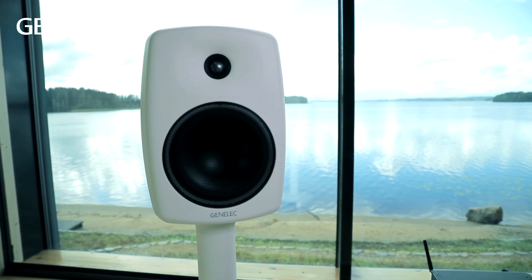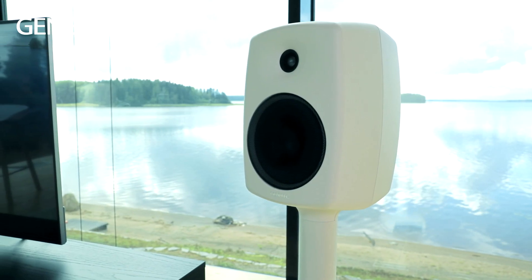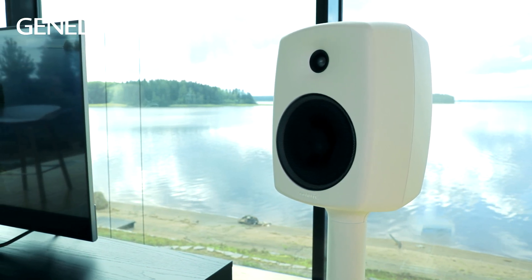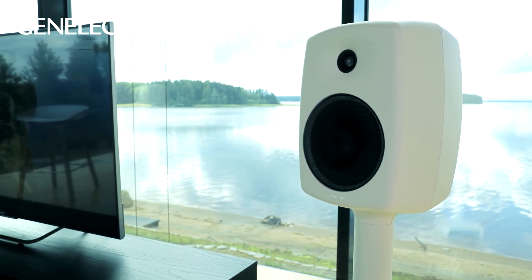Basically the cabinet is acoustically dead, so it doesn't add anything to the sound itself. The woofer size defines the size of the front of the cabinet to a certain extent, but the depth of the loudspeakers is very small related to their size, which makes them very easy to place in a room, or even into a wall or a ceiling when it comes to other models.